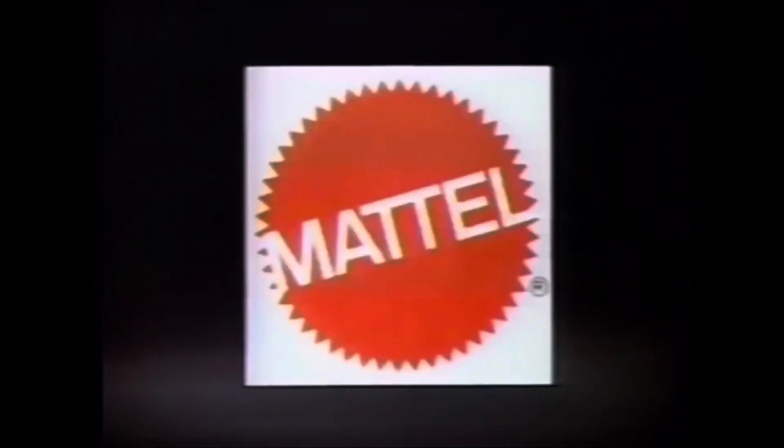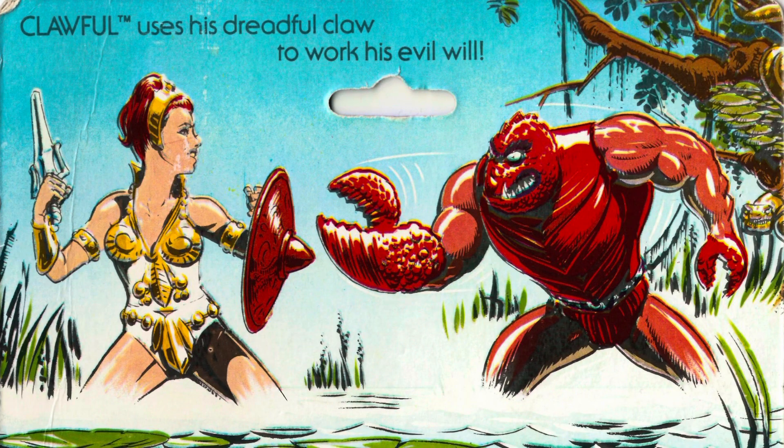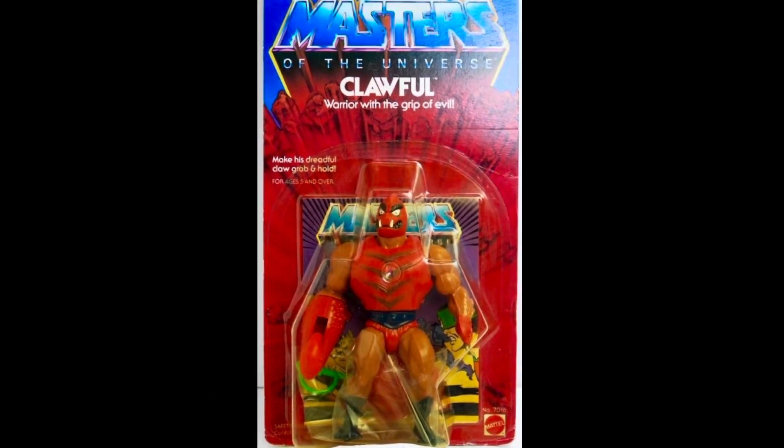We are back in 1984, continuing our look at the Masters of the Universe toyline by Mattel. Last time we took a look at the heroic human periscope, Mekaneck, He-Man's trusted spy. Today we're going back over to Skeletor's minions to check out the warrior with the grip of evil, Clawful, here on Creed's Collection.